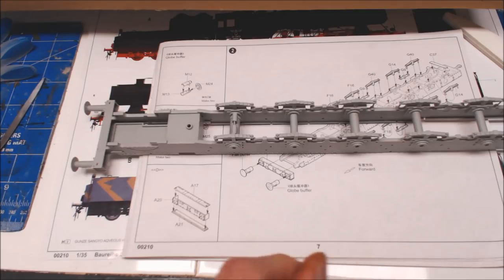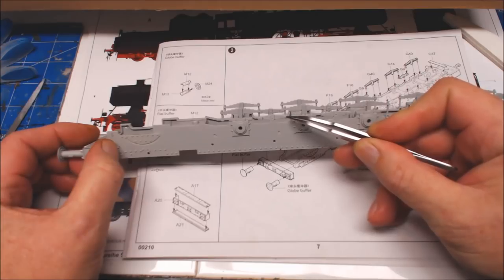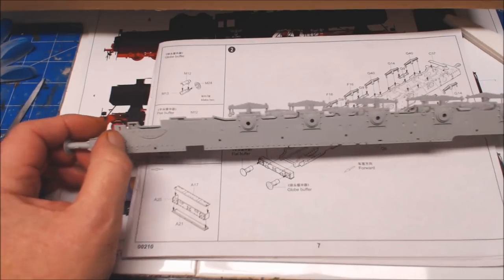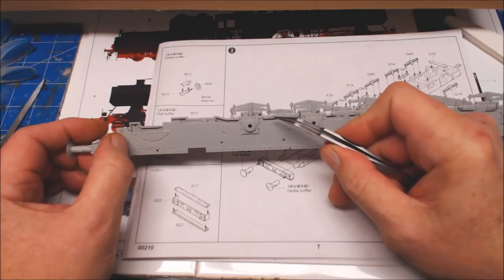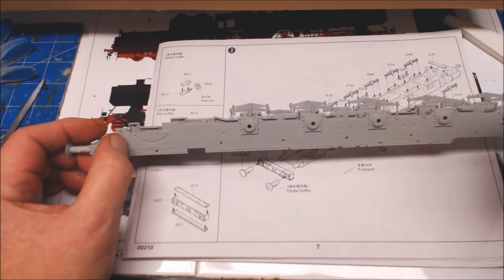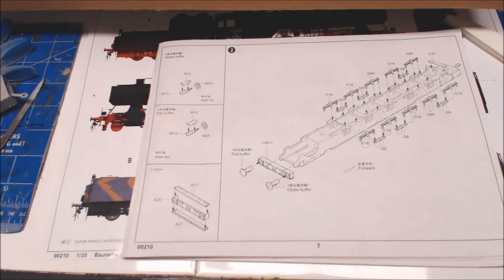The only issue I had was slight difficulty getting these connecting arms to join. Inside are two little nipples and the arm pushes down into a little ringlet to locate. I was getting pretty frustrated trying to force them in, so I got my scalpel and cut one nipple off one side on all of them and they dropped in and located lovely. That was the only thing - all done.